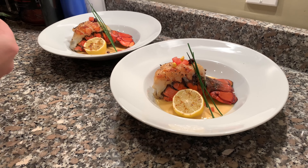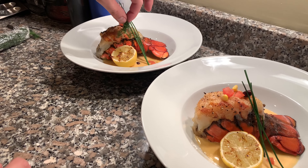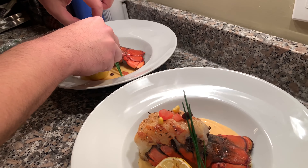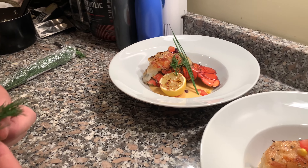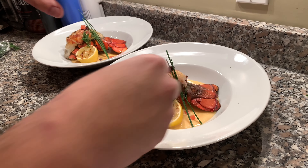I'm just going to put a little dill on the top — try not to cover anything too much — just like that. And I think that looks pretty decent, I think that looks pretty good. That looks great.